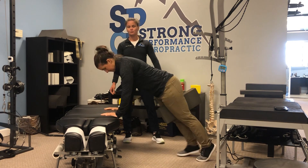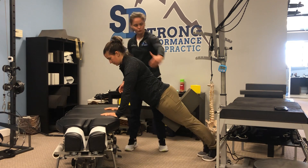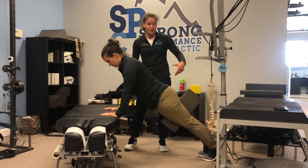We're going to go into incline push-up position here. We've got ear, shoulder, hip, and ankle all in a line.